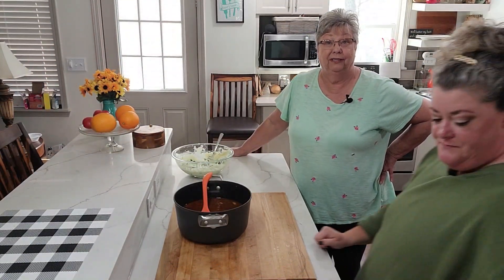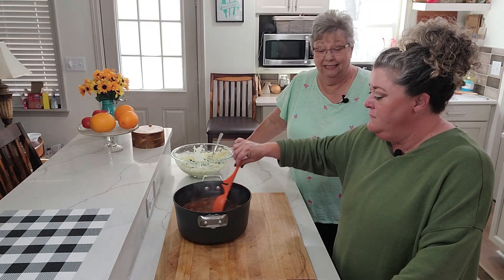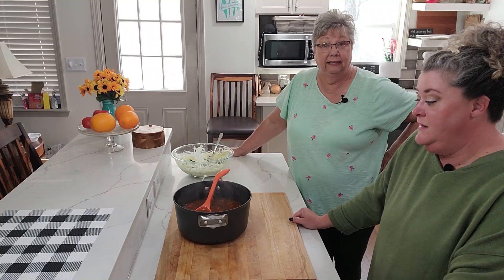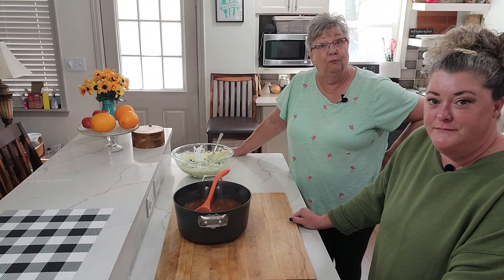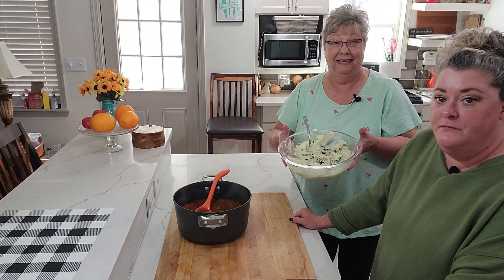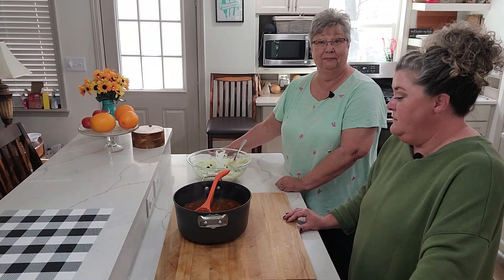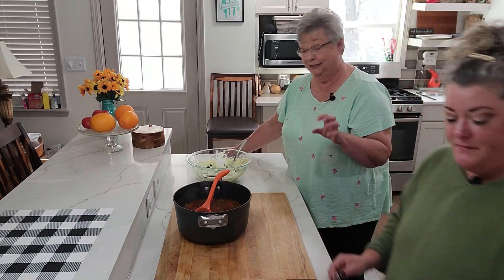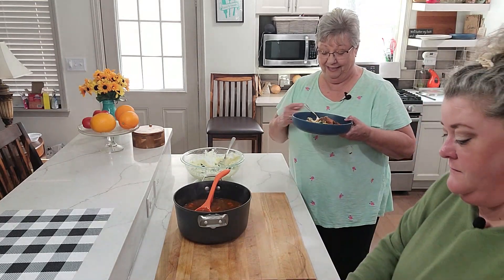We just took this Irish stew off of the stove, and if you could smell this kitchen, it is amazing. That meat, the roast, is so tender — you don't have to have a knife, just your spoon. While we were doing that, we also made some colcannon — potatoes with kale, green onions, butter, and cream. We poured our stew over the potatoes.